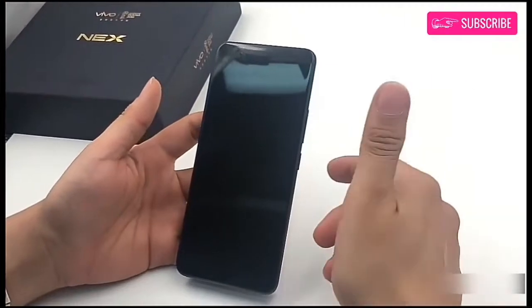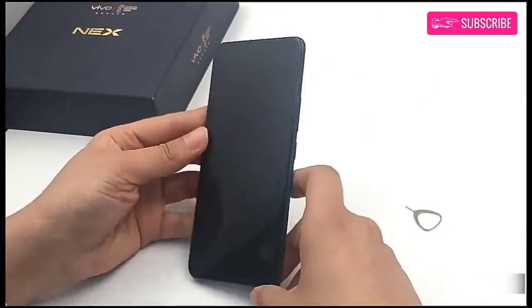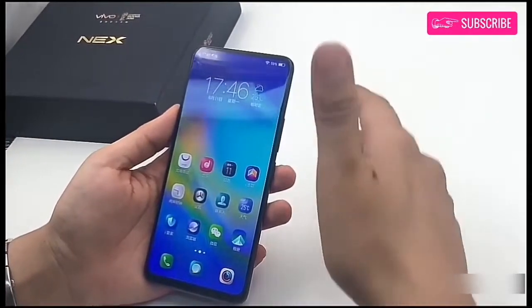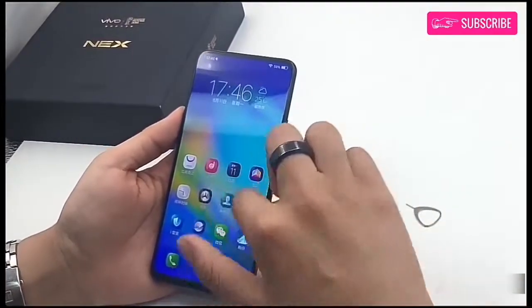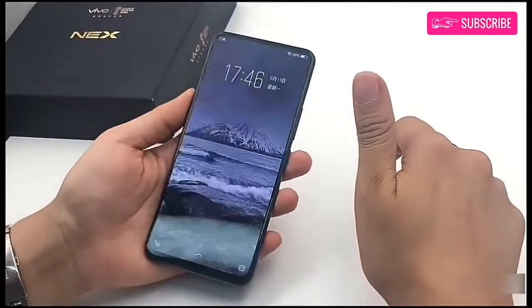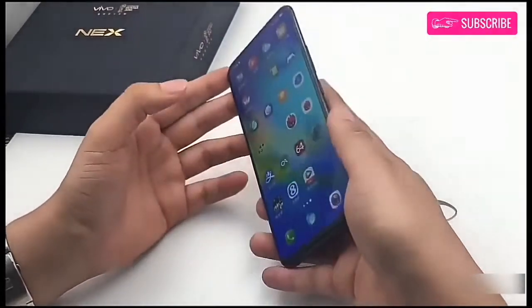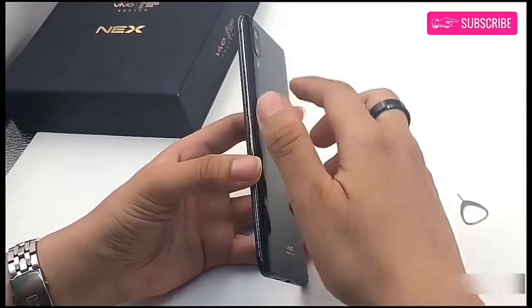Today, at a launch event in China, Vivo has announced its much-anticipated smartphone, Vivo Nex. The Vivo Nex is a production version of the Vivo Apex smartphone that was showcased by the China-based company during the Mobile World Congress. The smartphone comes with a 6.59-inch SuperMold Ultra Full-View display, with a screen-to-body ratio of 91.24%, and 2316 by 1080 pixels screen resolution.